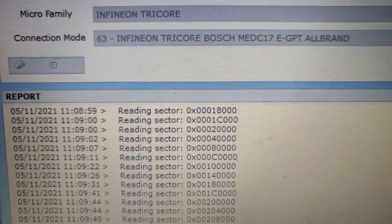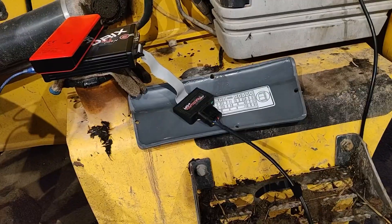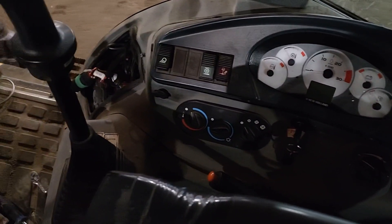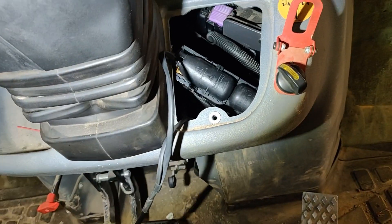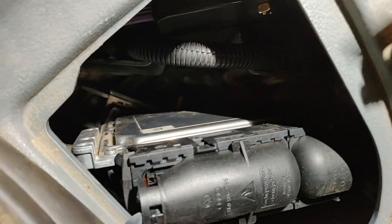It's an EDC 17C49 in this case. It can be found in New Holland vehicles and all limp modes caused by DPF problems, EGR problems, or AdBlue problems. In this case the electronic control unit is located in a pretty nasty place — access is not the best — but anyway we have special plugs.